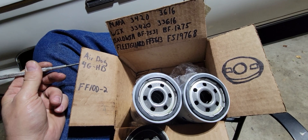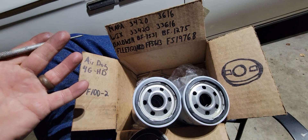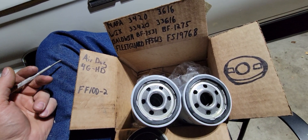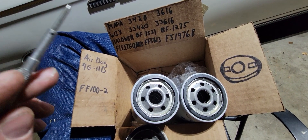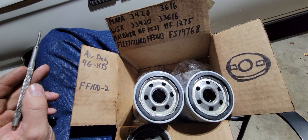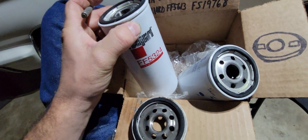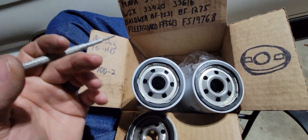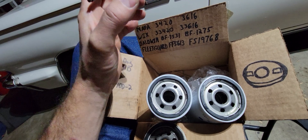I ordered what they said would fit an Air Dog system. When they got here, the water separator fit great — no issues there. The fuel filter they sent me was FF5324.